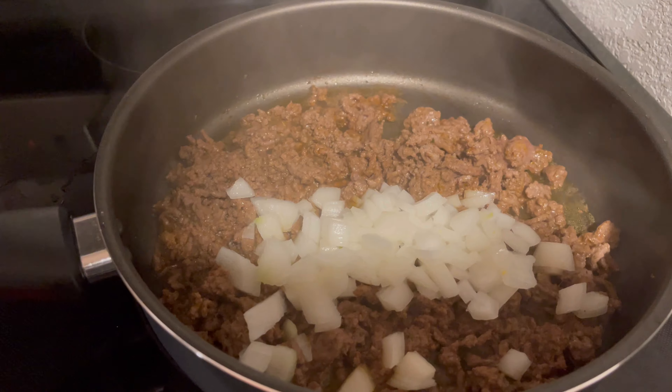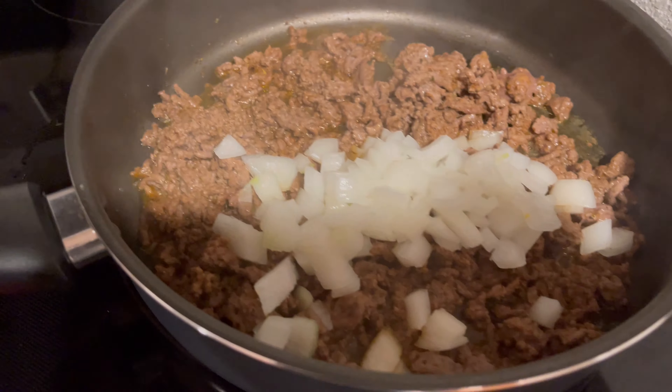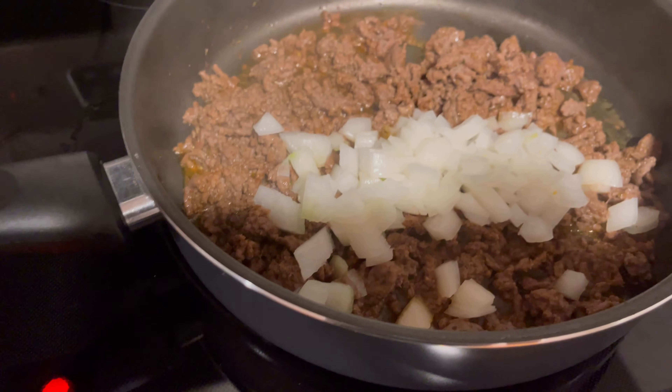We'll get that cooking nicely. I'm gonna add some canned chili — I'm not gonna drain this because I think it adds more flavor when it's not drained.